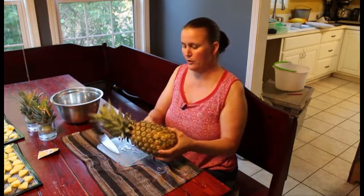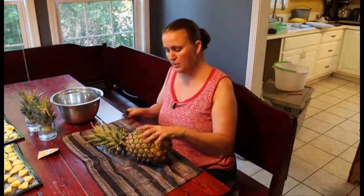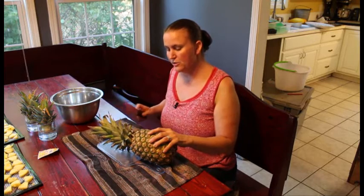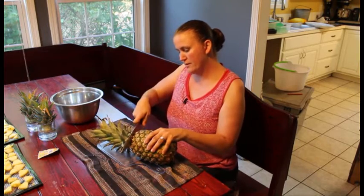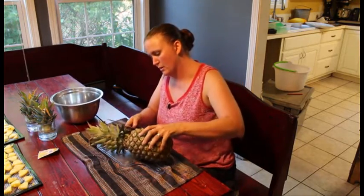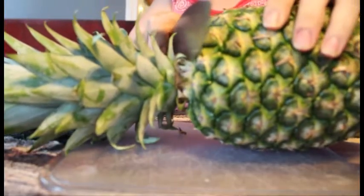We're going to take the pineapple and turn it on its side. Most people I've seen usually cut the pineapple just below the stem, where there's still some meat in the pineapple. But what we do is we actually cut the stem off by itself and leave all the pineapple on. You just very firmly push down on that stem, and you may have to rotate it a little bit because you're cutting through the stem of the pineapple. There's a reason why we do this, but that's another video.